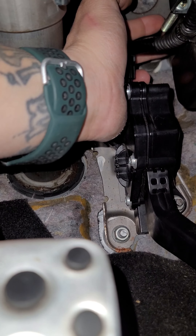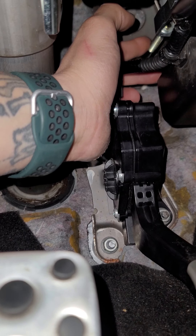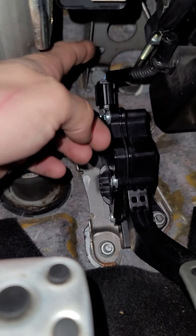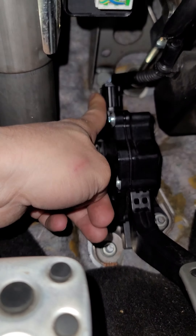You can take your slave and adjust it with your fingers, clockwise or counterclockwise, and make your adjustments accordingly. I believe they told me about three-eighths of an inch of play within your clutch. Tighten that bolt back up and put your pedal assembly back on.